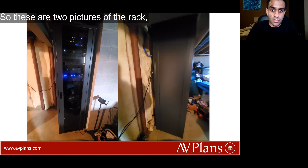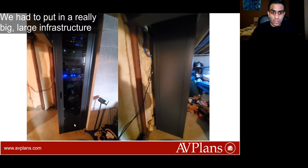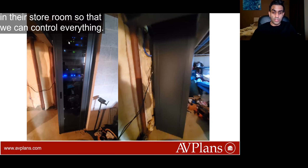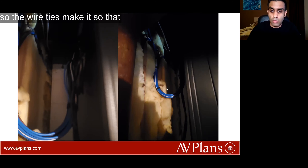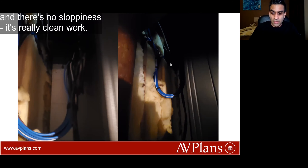This is the rack — two pictures, one from the front and one from the side. We had to put in a really large infrastructure in their store room so that we can control everything. The cables on the back are incredibly neatly tied together — we have wire ties here so there isn't anything loose hanging around. No sloppiness, just really clean work.